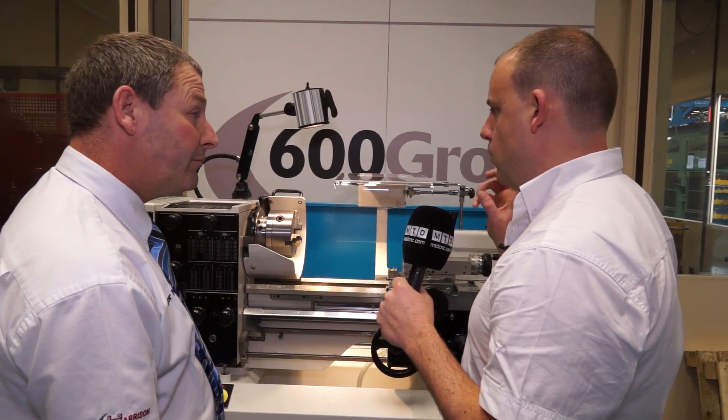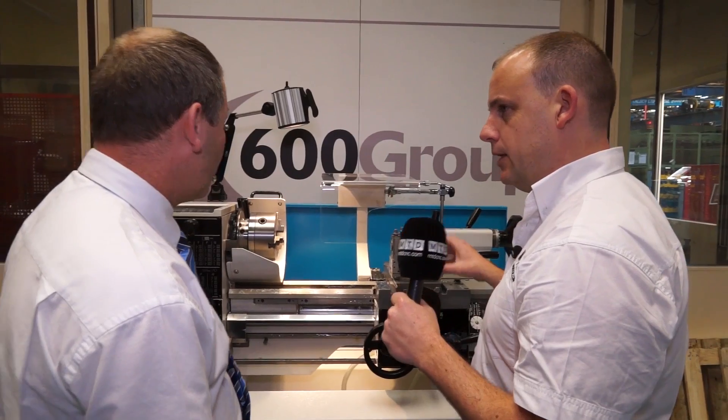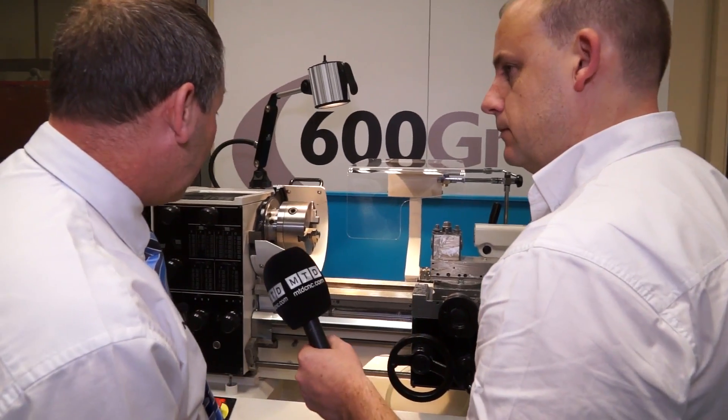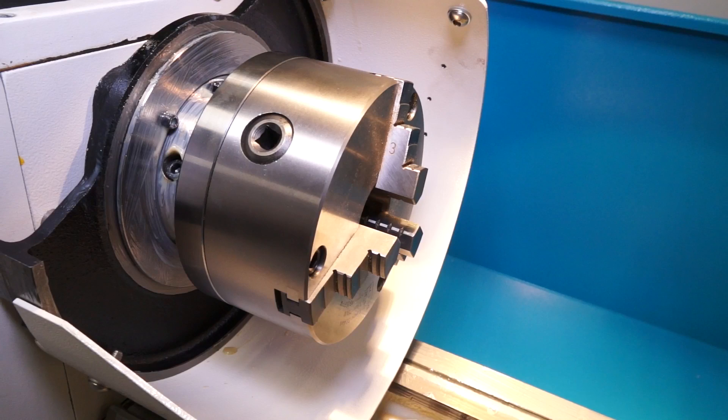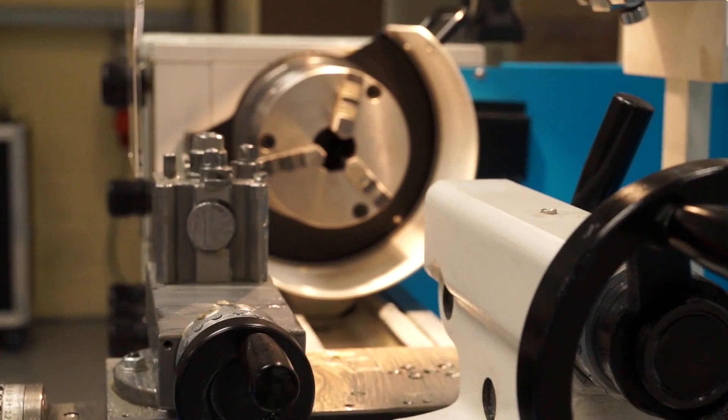And then this particular machine, what chuck have we got and what toolposts are we using? Well we use our own chucks, which are our Pratt-Burnard chucks, and they're the Dixon quick-change toolposts. So you can have quite a big setup and the tool change is very quick and easy to operate.